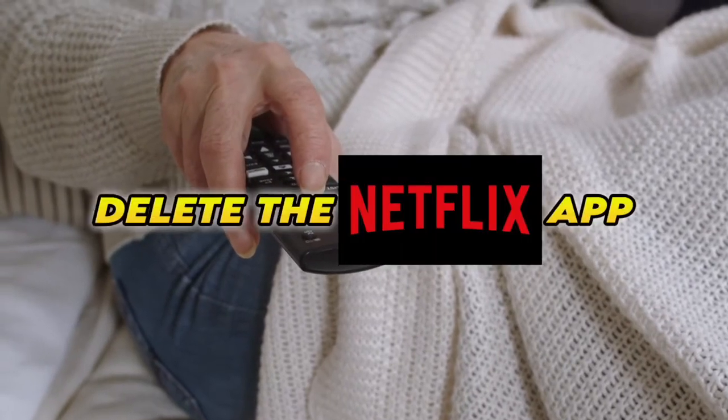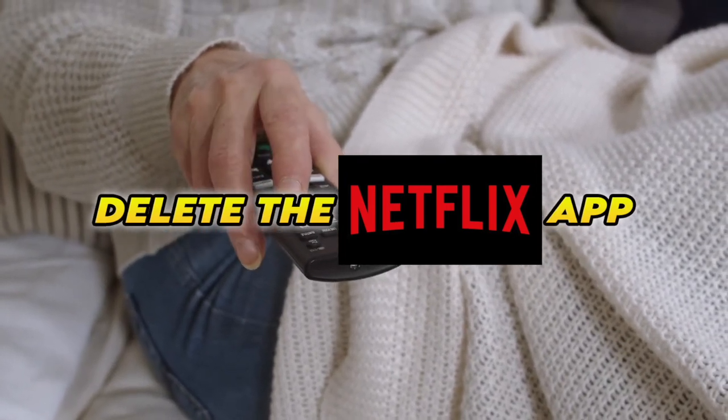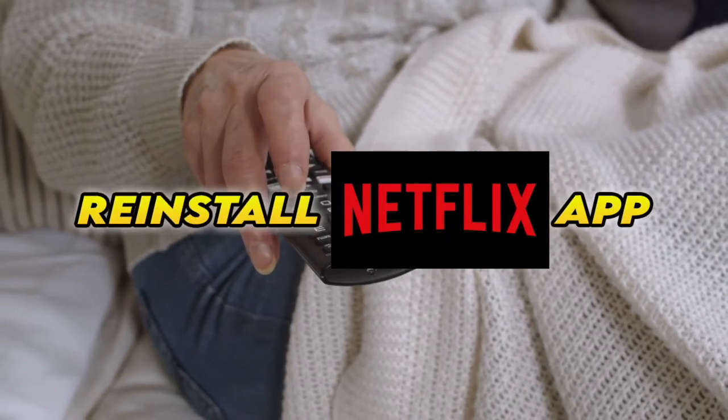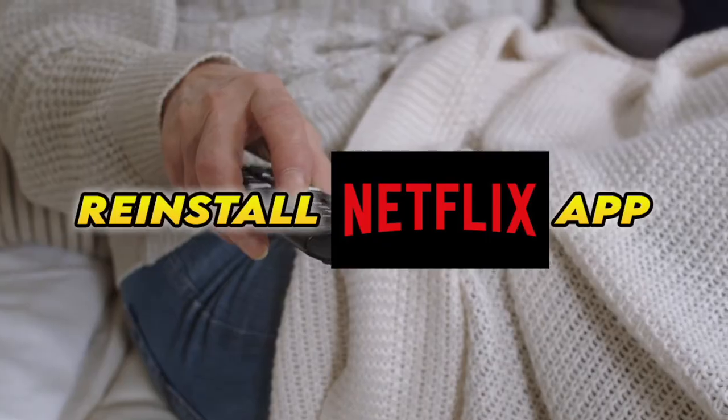Now, if this didn't work, you'll need to completely delete the Netflix app from your Smart TV, then reinstall it. Obviously you'll have to log in again with your account to access it.